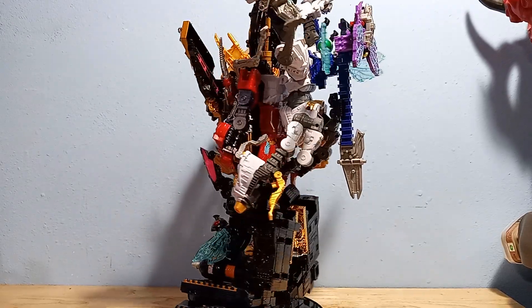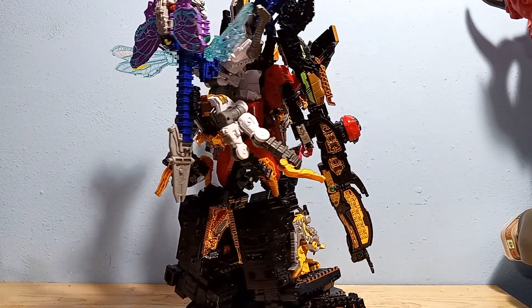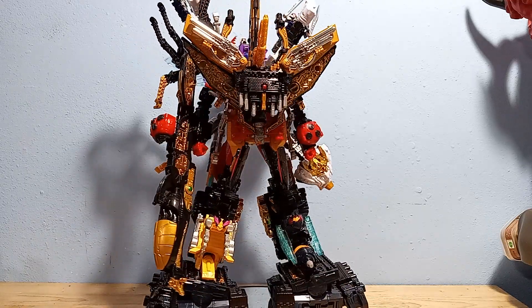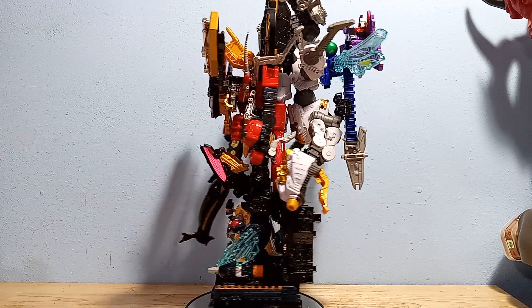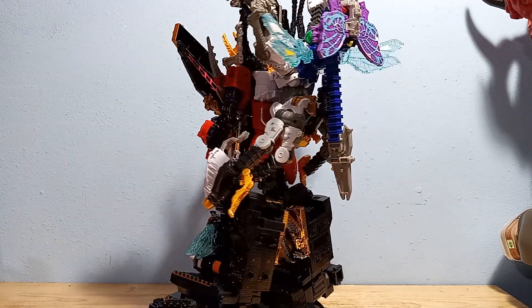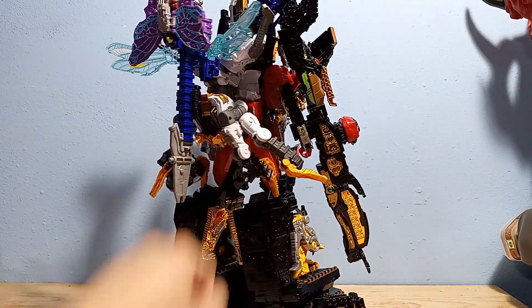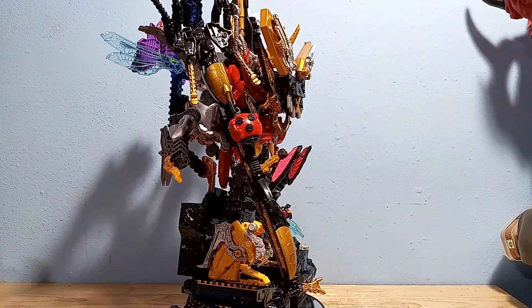Let's get him on the turntable for a 360 view. Most of the reviews I've watched, I haven't really seen a side view of this guy — but just look at this side view. That's kind of terrible.